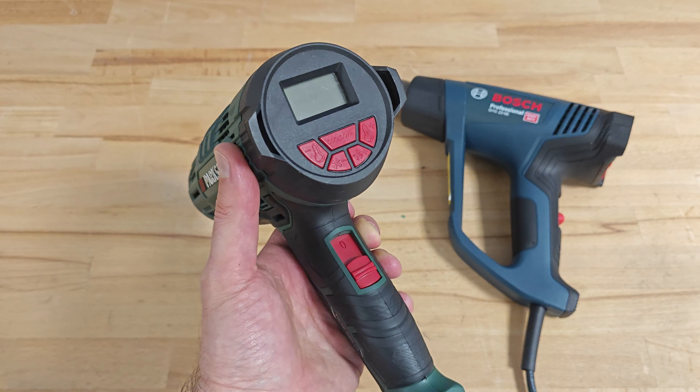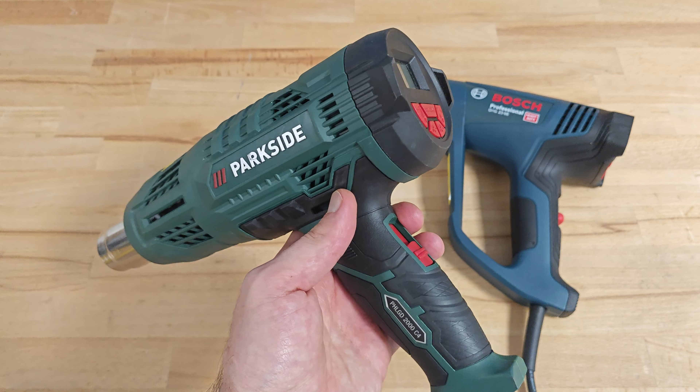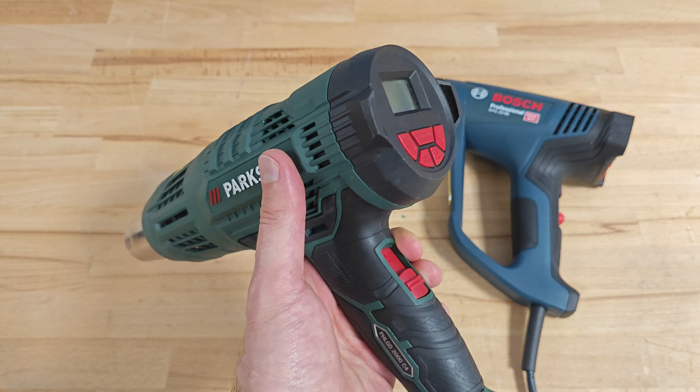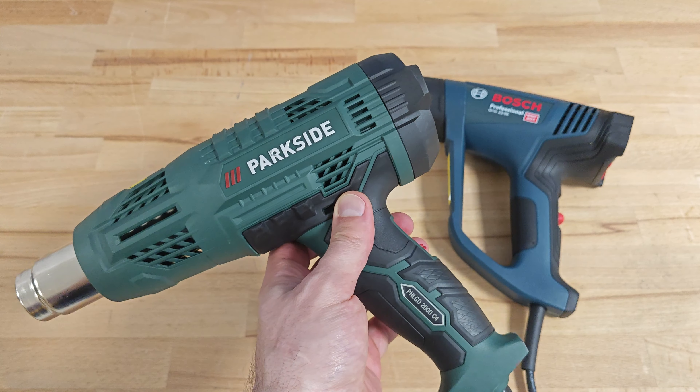The backlight colors are blue, red, and green. The backlight is blue when the machine is in cool down mode. The backlight is red when the machine is trying to reach a certain temperature. And the backlight is green when the temperature has been reached.